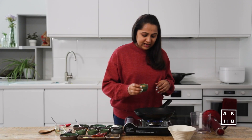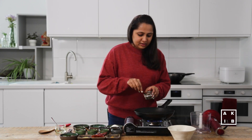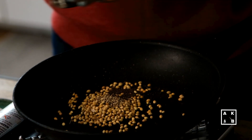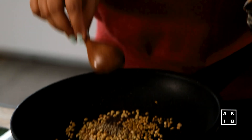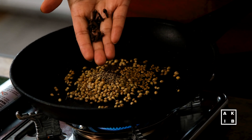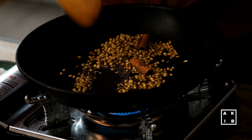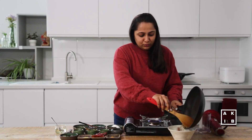Into the same pan, I will now add some coriander seeds, cumin seeds, mustard seeds and fenugreek seeds. I am also going to add some cloves and some cinnamon. Once you get the aroma of the coriander, transfer it to the bowl for cooling.